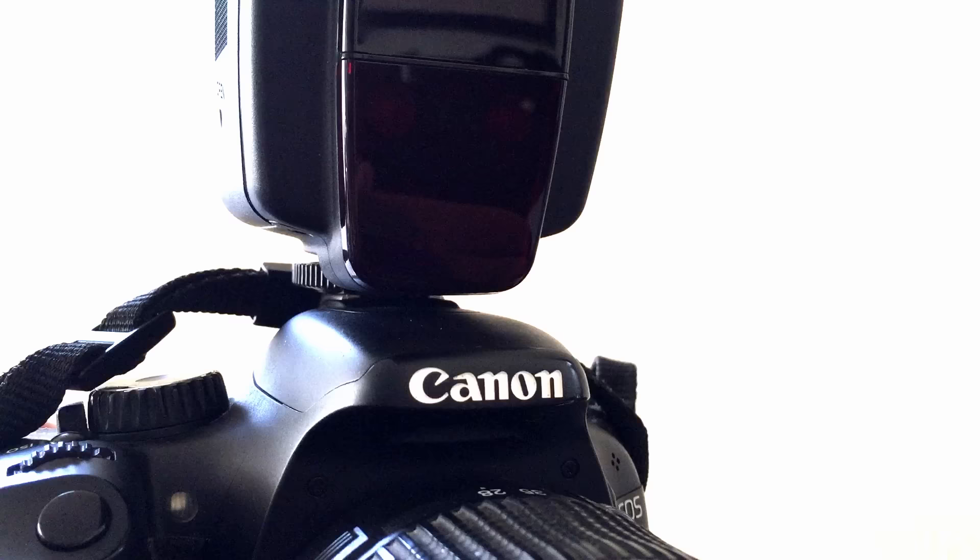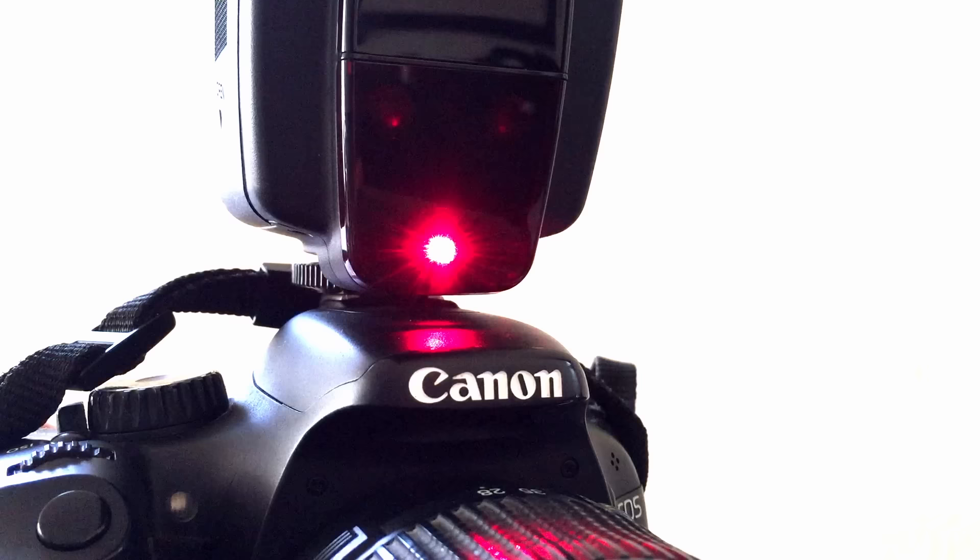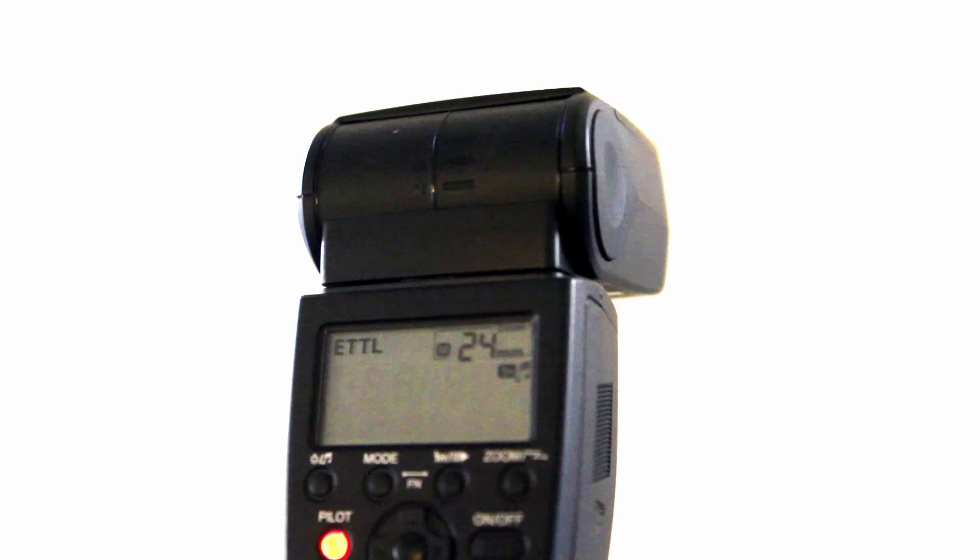It has the focus assist beam. This feature is great when taking photos in low light. It temporarily projects red beams on the subject to help focus. It beeps when the flash is ready, which is especially useful when using the flash in a softbox or behind an umbrella.